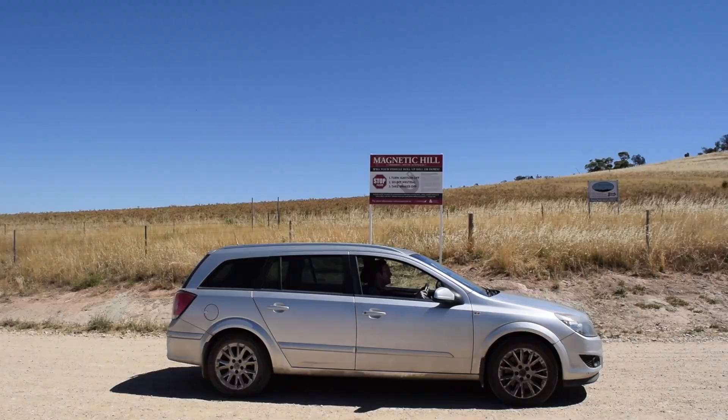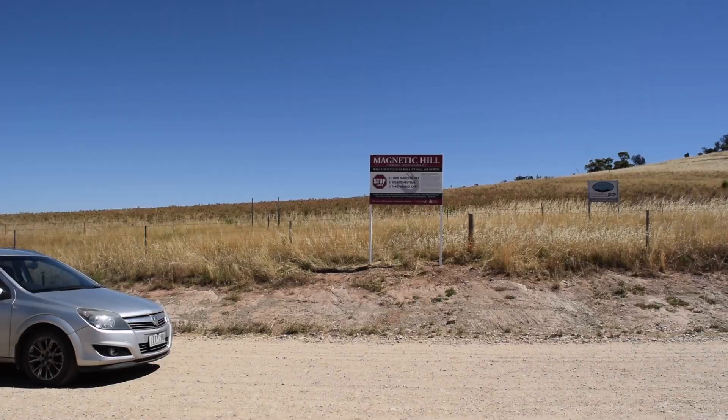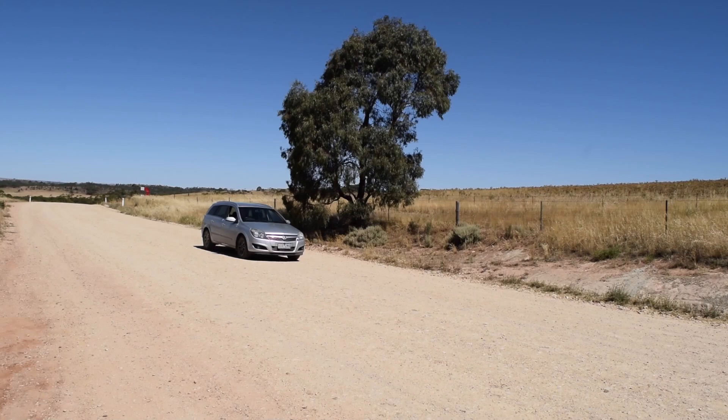Oh, it's doing it. That actually does feel weird. It genuinely looks like the hill goes down right in front. Now I'm not rolling very fast, so it's not a steep uphill, but that is a bit of a weird feeling. Yeah, that's genuinely weird. I'm not going very fast, but it is definitely headed what feels up the hill.